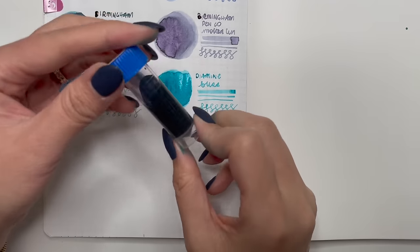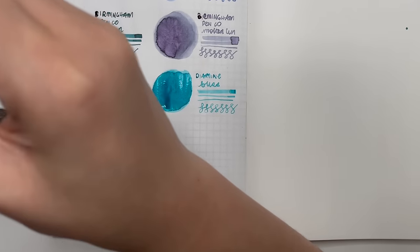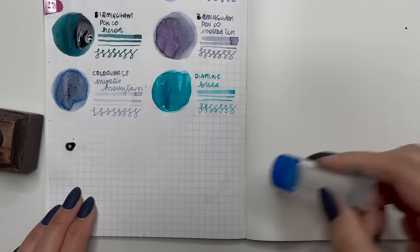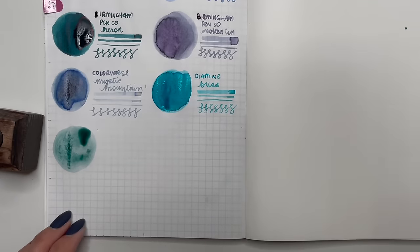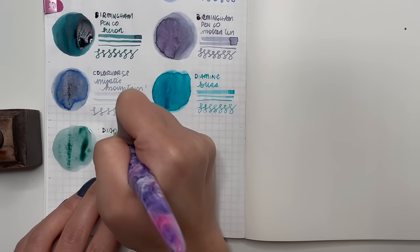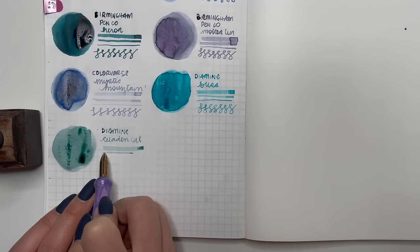Next is Diamine Celadon Cat. I believe this was one of the Reddit Inks of the Year. What Diamine does is run a survey in the fountain pen subreddit where people help decide the color and the name — the other one was Sailor's Warning. I love that color; it's really pretty. From the time I've used it so far, it's a really well-behaved ink. Now that I'm comparing it to the other blues it looks more like a lighter teal rather than a blue, but it's still really really pretty.